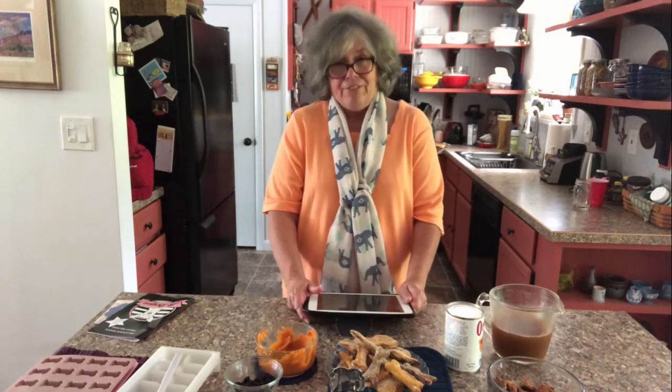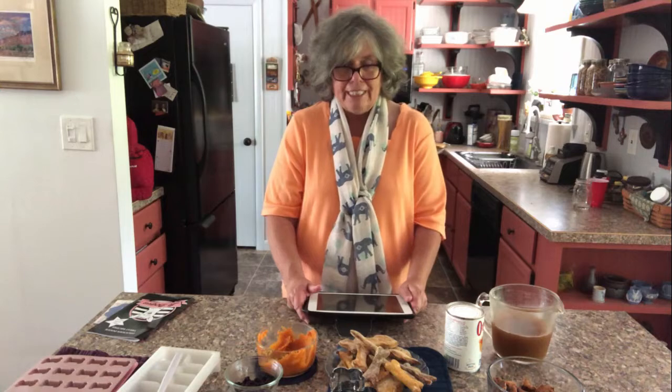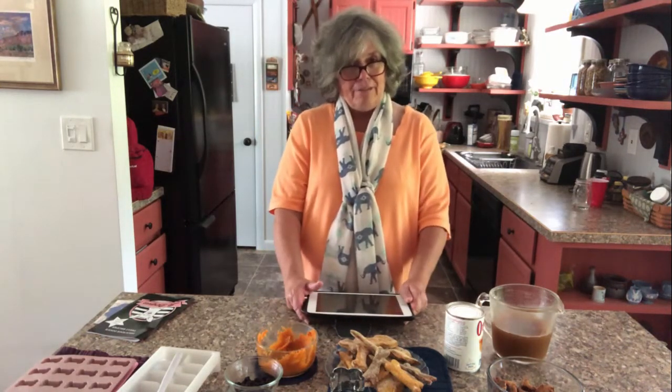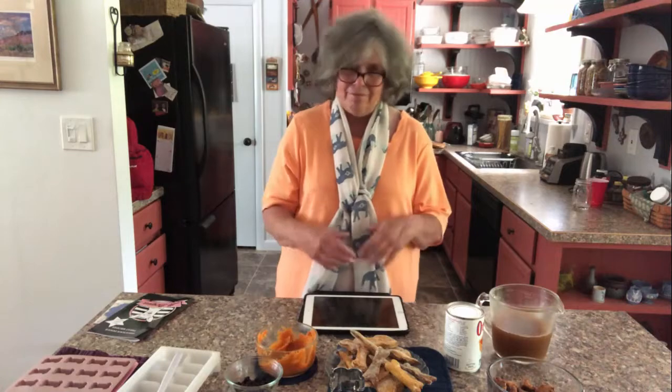So the first place I went, of course, was Amazon, because I was curious whether or not they made cookie cutters in the shape of dog biscuits. So I went and had a look. Well, of course they do. Let me show you what I added to my cart and eventually purchased.